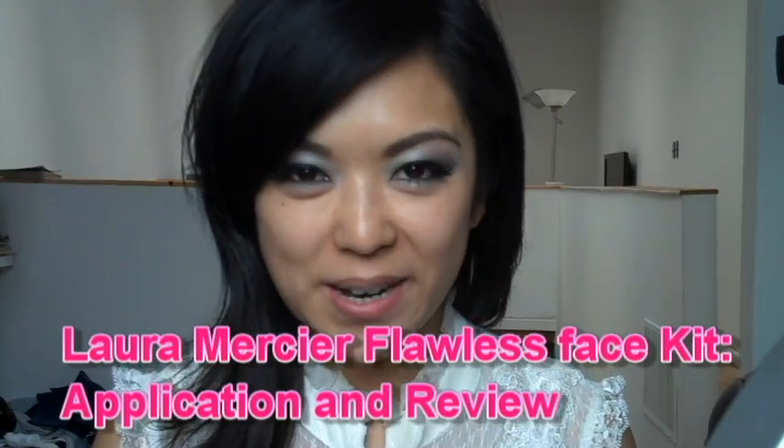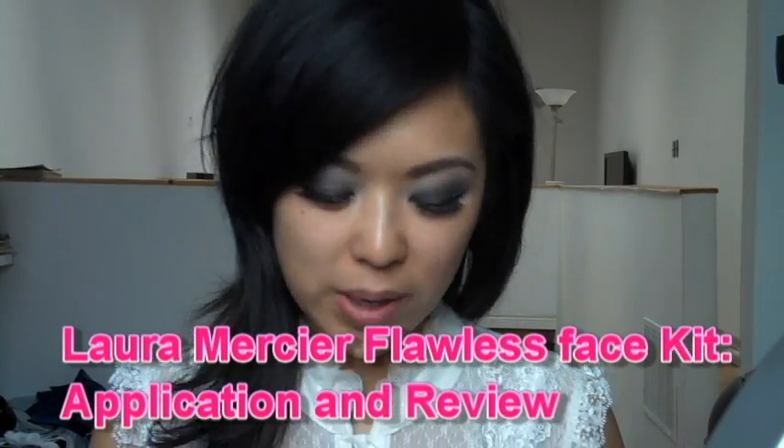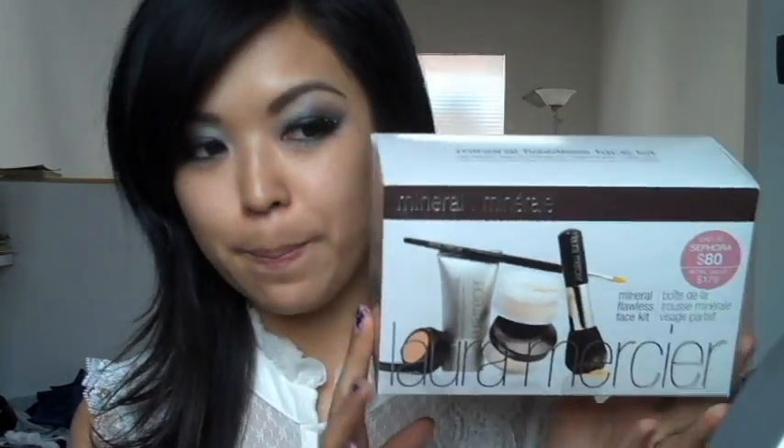Hi everyone, thank you for watching my video. Last week, in one of my haul videos, I mentioned that I got one of the Laura Mercier Mineral Flawless Face Kits. And I mentioned in that video that I was going to do a review on how I like the four items that I got in the kit.